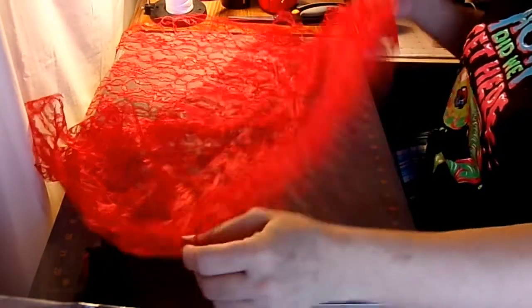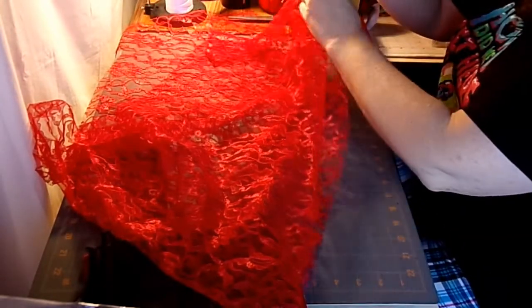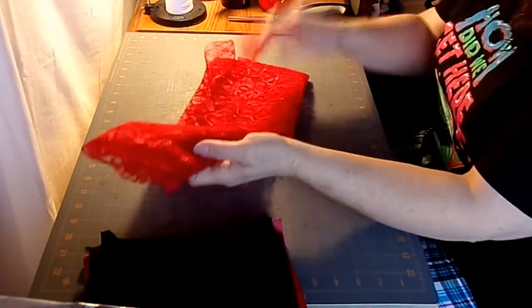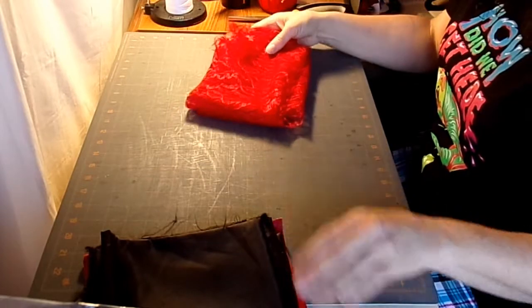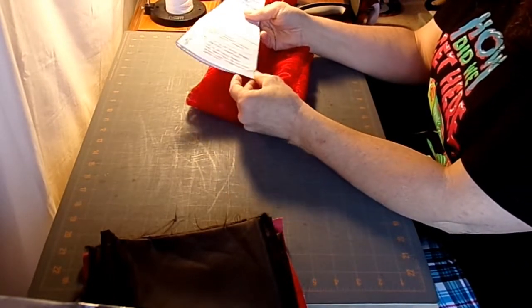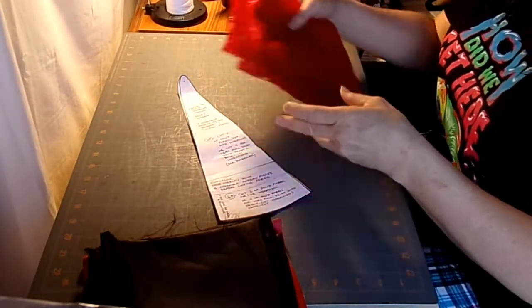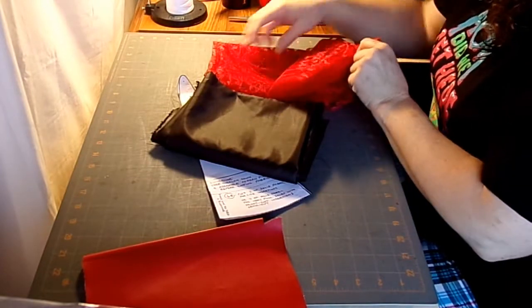You always want to watch for the nap when laying out pattern pieces. I've done things when I wasn't paying attention and didn't catch that nap issue, and then had things that run the wrong way. They still look nice, but if you try to smooth it down, part of it will go the wrong direction. On this particular piece of lace, I had already used the edge, so I couldn't lay my pieces with the hem along the finished lace edge.